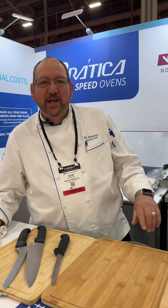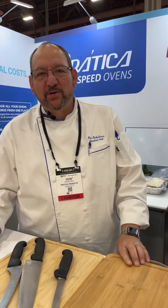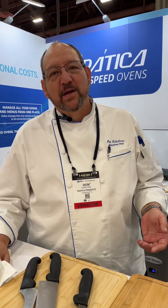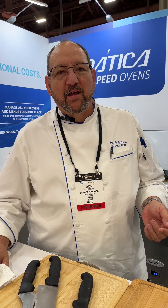Hello, my name is Don Ocultry and I'm one of the regional managers for Pratica USA. I'm here at the Pizza Expo in Las Vegas, Nevada.